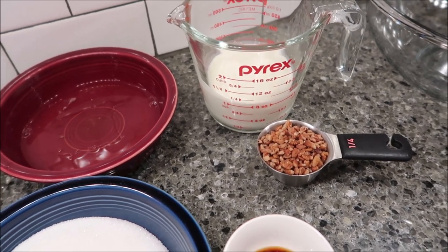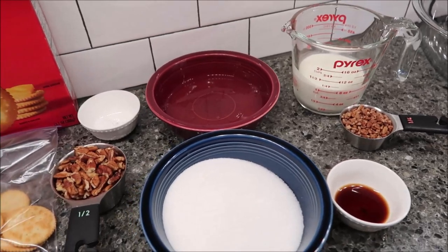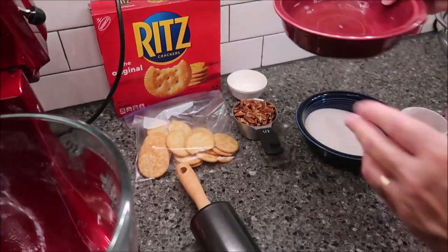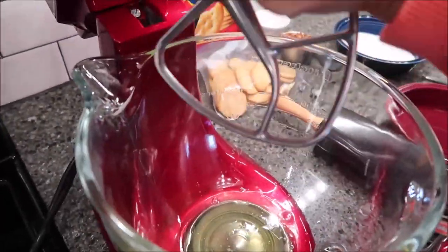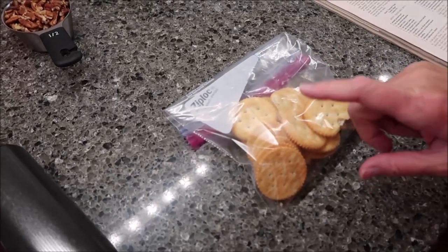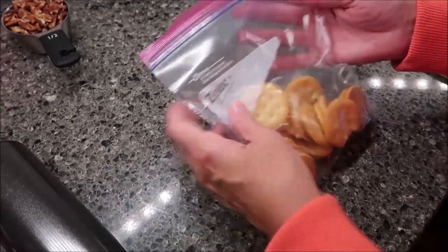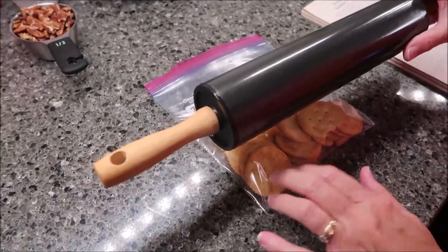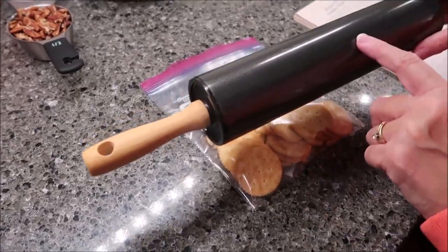The first thing we're going to do is beat our egg whites until frothy. While my eggs are beating, I have the crackers in a Ziploc bag and I'm going to crush these very finely into a powder with my rolling pin.